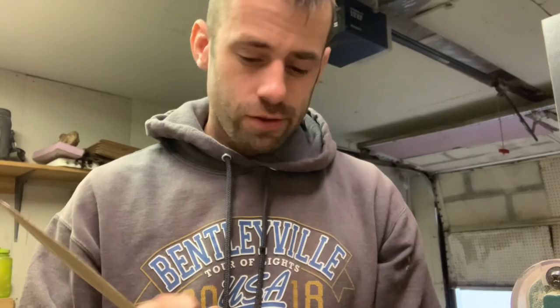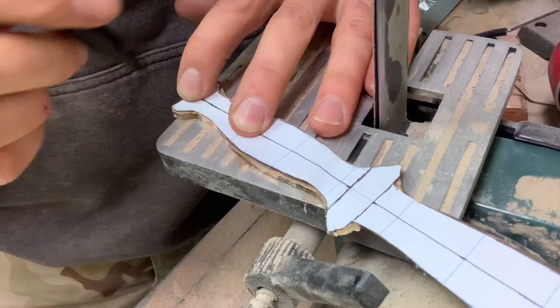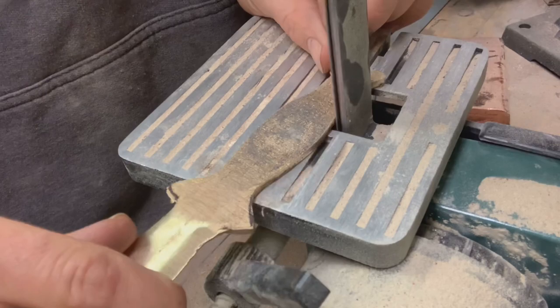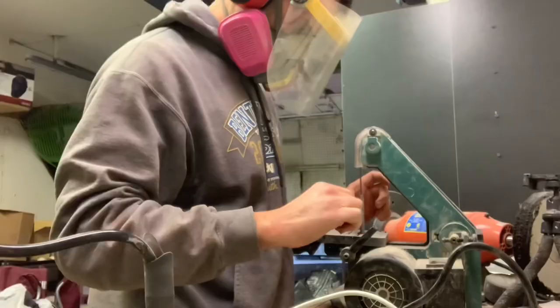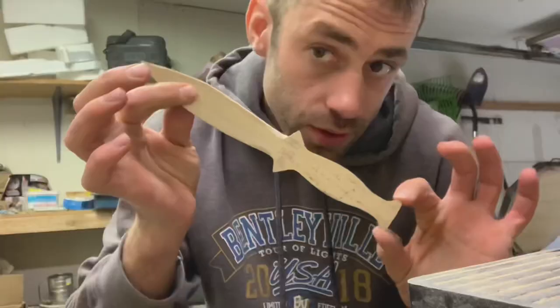Am I allowed to reference Dr. Seuss? No. "There once was a man with a crooked dagger" — you can finish the rest. So I got it a little straighter, but I'm going to take a break from grinding and start thinking about the handle.